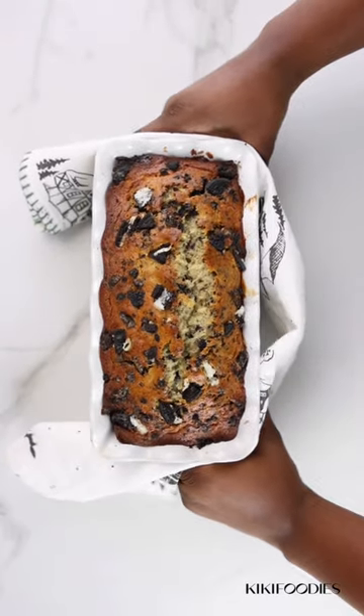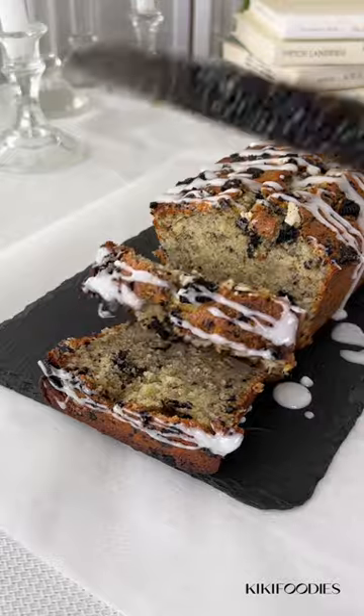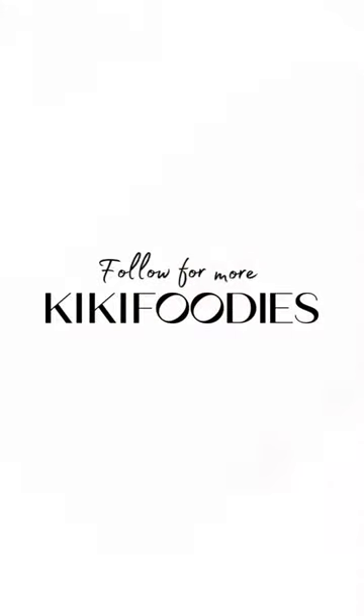Bake this for 40 minutes and your Oreo banana bread is ready. The exact measurements for this recipe will be pinned in the comments. Thanks for watching, bye!